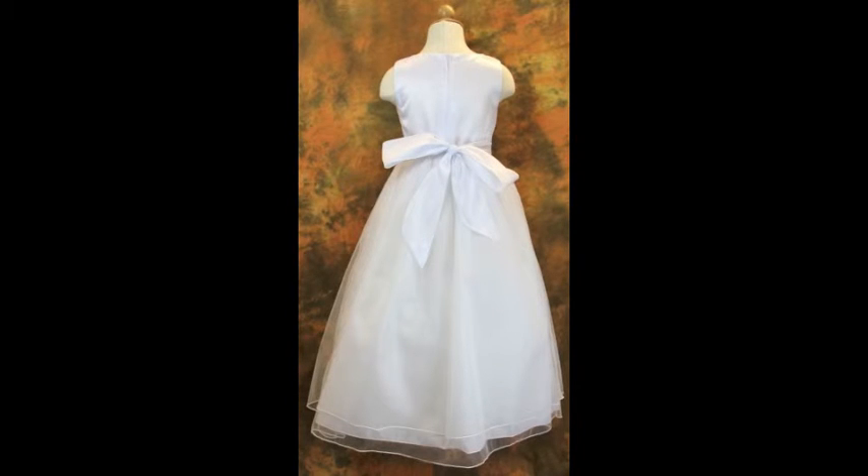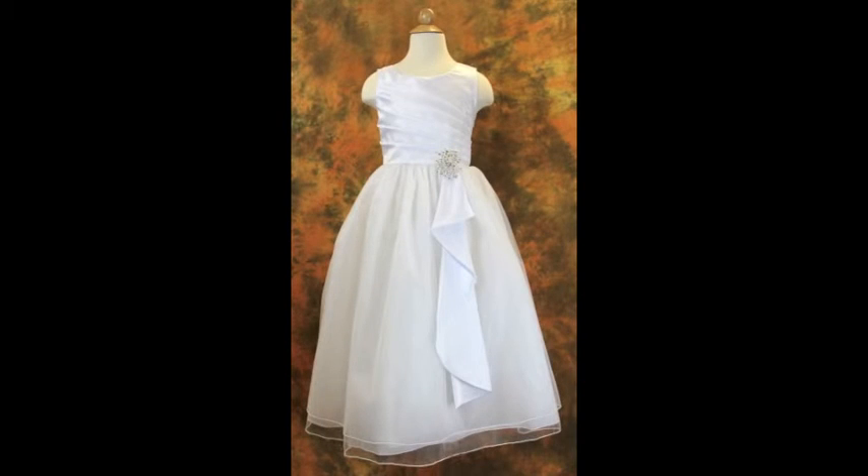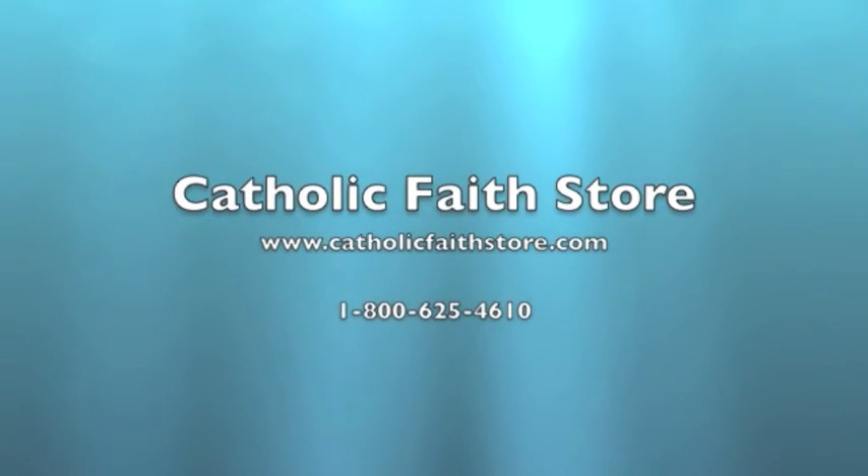There is no better dress to make your little girl feel extra special on her big day. For more information, visit the Catholic Faith Store at www.catholicfaithstore.com.